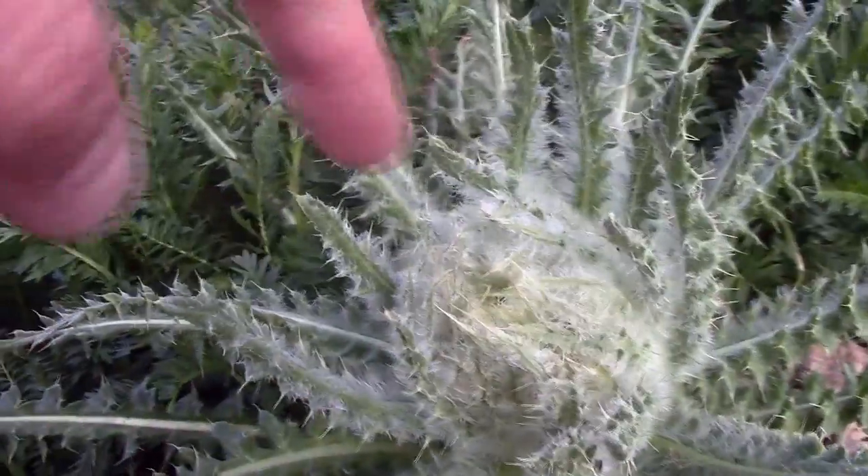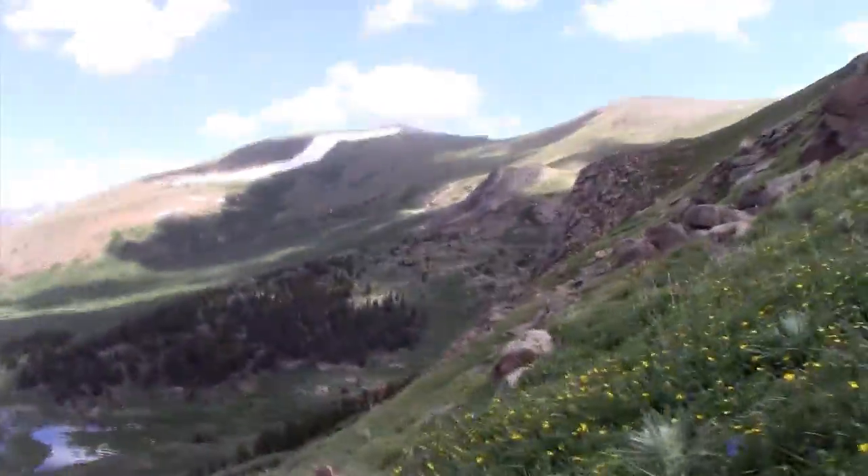Here's another cool plant. What the heck is that? Some kind of thistle. I won't touch it because I don't know what it is. Make sure you comment what you think it is.